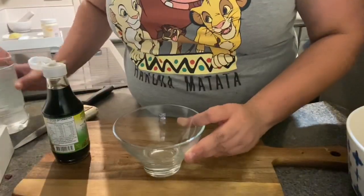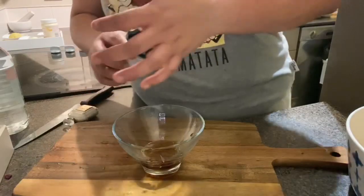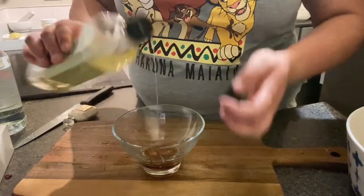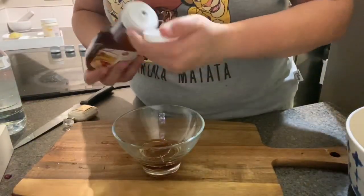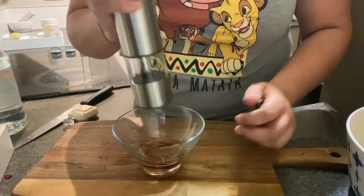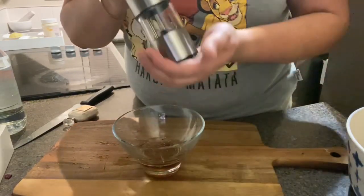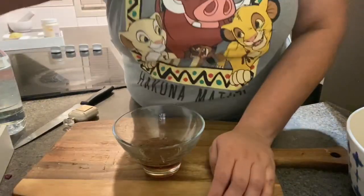Now we'll start making the dressing. I've taken some vinegar and I'm going to add some soya sauce into this — this will be the dressing for your bean salad. We'll add some oil, preferably olive oil. My favorite ingredient in this dressing is honey — we're going to add some honey and some pepper, and we'll add some rock salt, because the soya sauce is already very pungent.